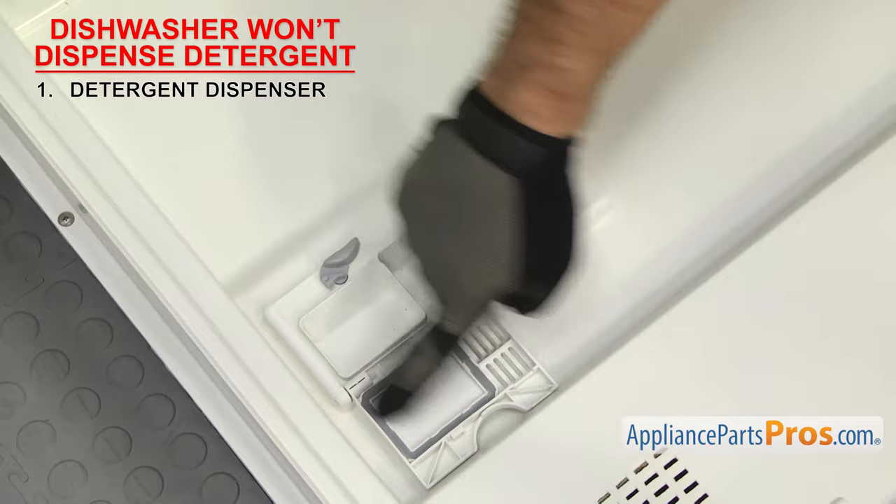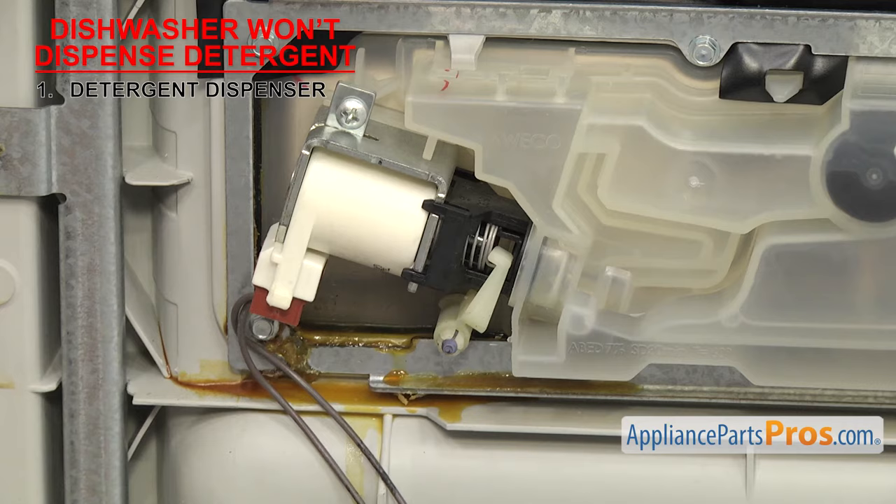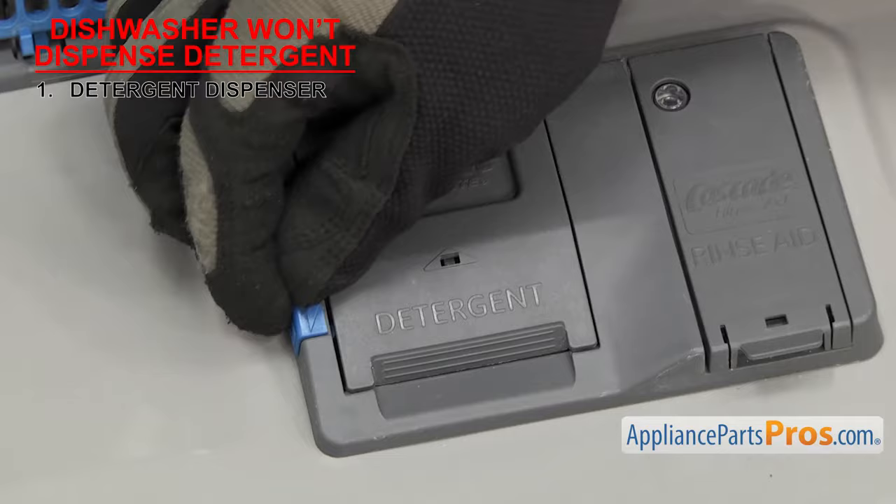Also inspect the visible linkages you can see on the back of the dispenser. Depending upon how your dispenser is sold, if any of the parts are damaged, you'll either have to replace the broken piece or the whole assembly. If there's no apparent damage but the door still isn't opening, you can use a multimeter to test the wax motor solenoid to see if it's bad.